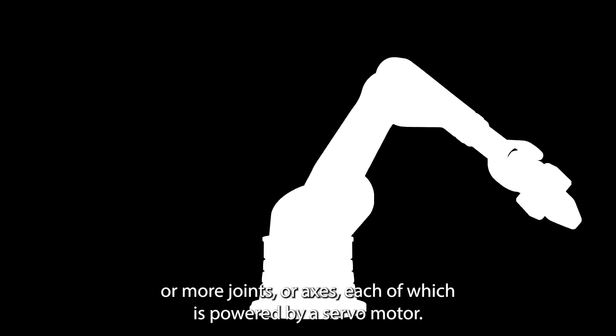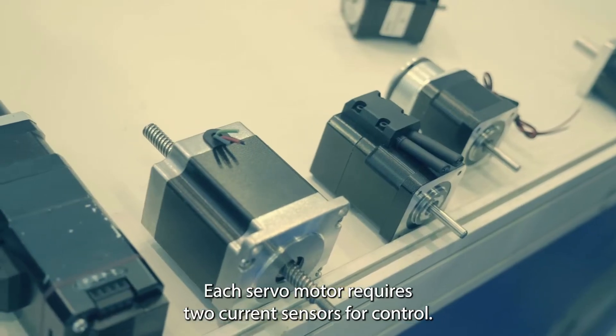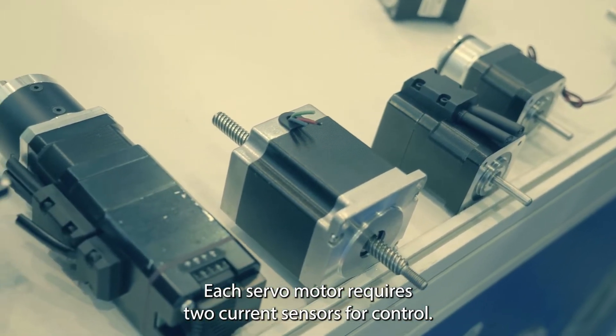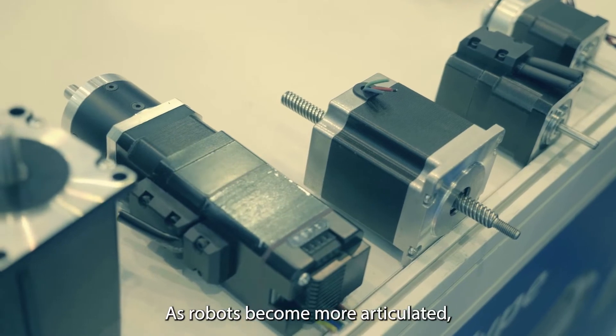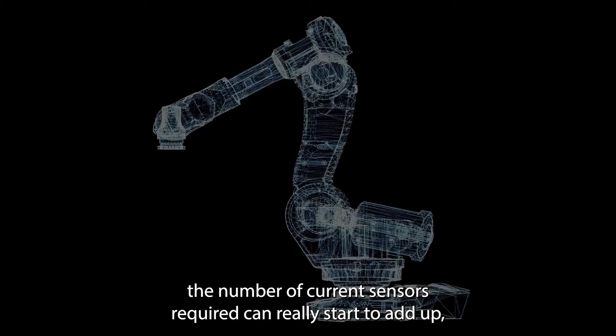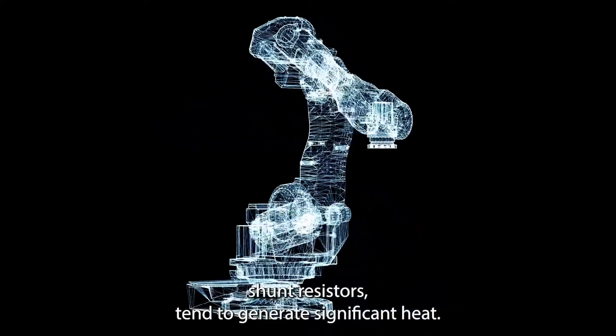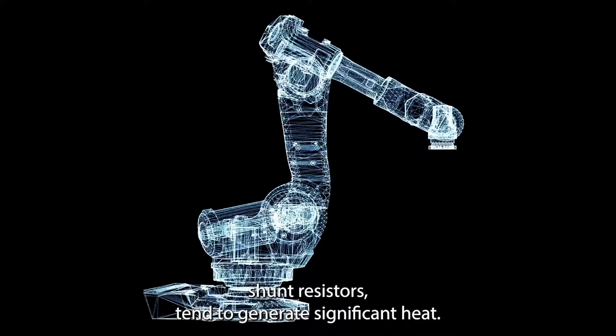It's not unusual for a modern industrial robot to have six or more joints, or axes, each of which is powered by a servo motor. Each servo motor requires two current sensors for control. As robots become more articulated, the number of current sensors required can really start to add up. But conventional current sensing methods, such as the use of shunt resistors, tend to generate significant heat.